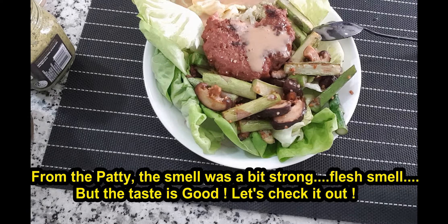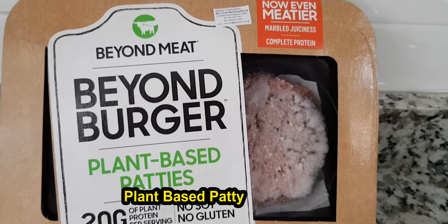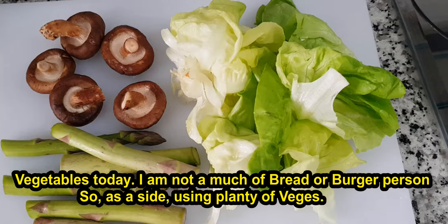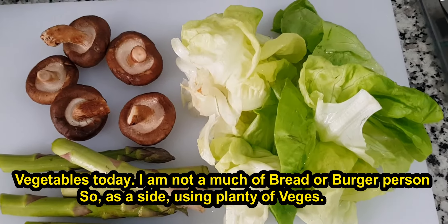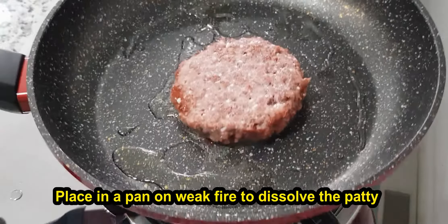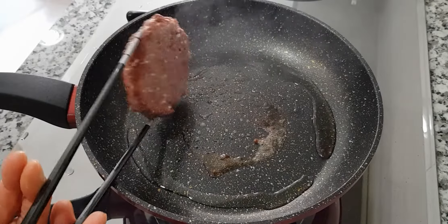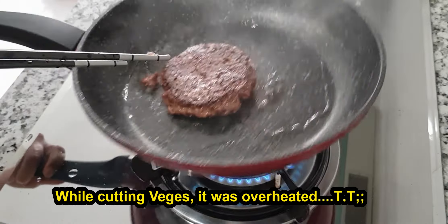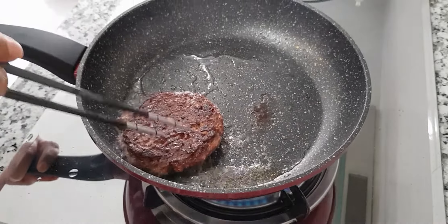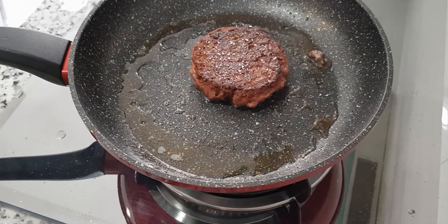Thank you. Let's soak the water around the oven. Let's put the water on the oven. There's a lot of water. I need to take the water. I don't need water. I'm going to get these out on the oven.